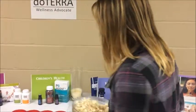Also, On Guard popcorn — if you love caramel popcorn, which I do, you can get this recipe online. It's maple syrup, some coconut oil, drops of On Guard, as well as some cinnamon, and it is so good.